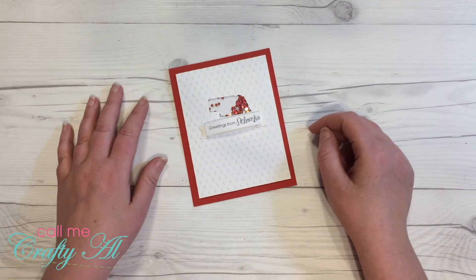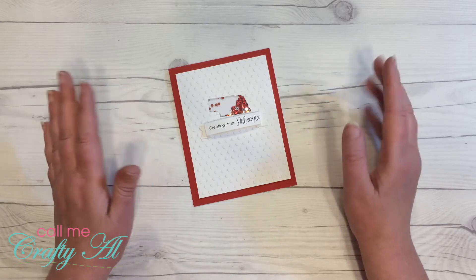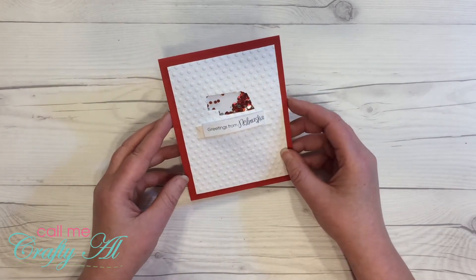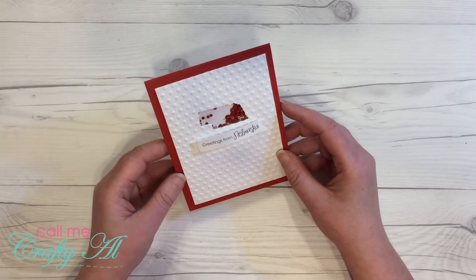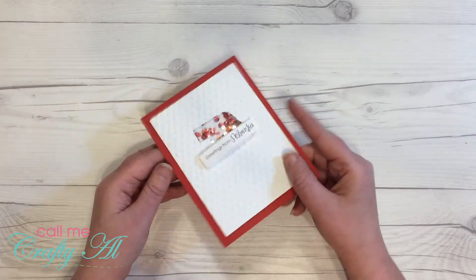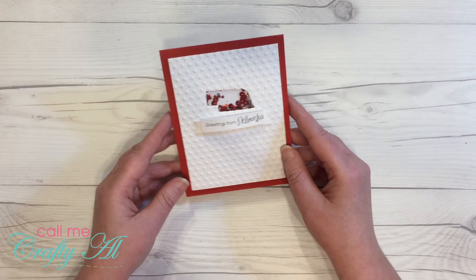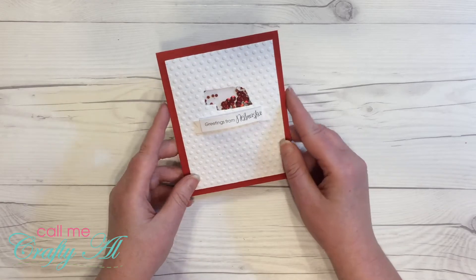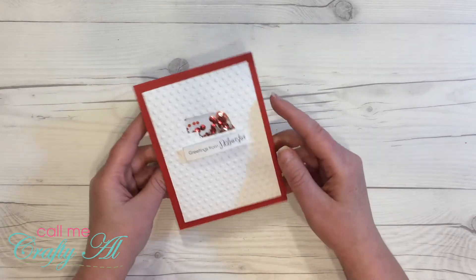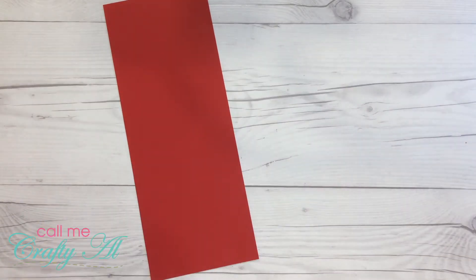Welcome back crafty friends, it's Alicia of the Call Me Crafty Owl YouTube channel. Today I'm back with a quick card tutorial. The card I'm creating is this greetings from Nebraska card, where I've used the outline of the state of Nebraska as a shaker window. If you know anybody from Nebraska, you know they're pretty die-hard Cornhuskers fans, and their color is red — that's why I chose the shaker bits inside and my card base today.